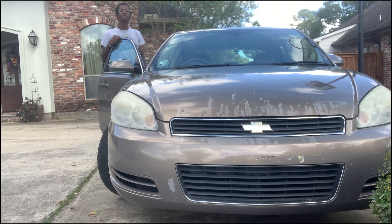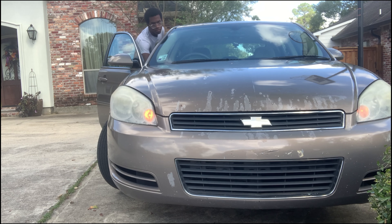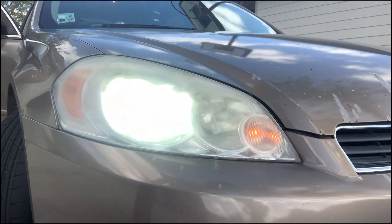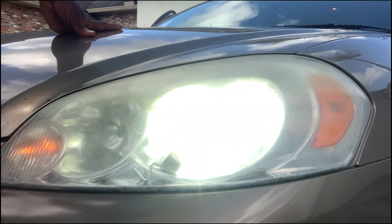Recently I changed my headlight — I can show y'all that. I put some white LEDs in both headlights and I gotta also change the high beams because they're still the original bulbs. Also my front tires are very low on air.